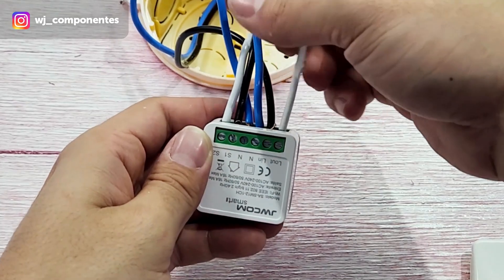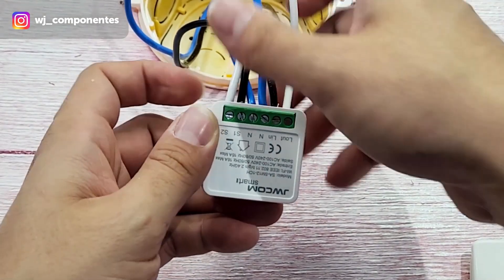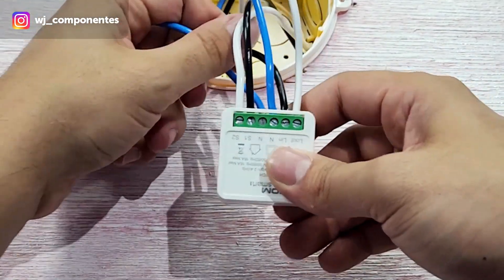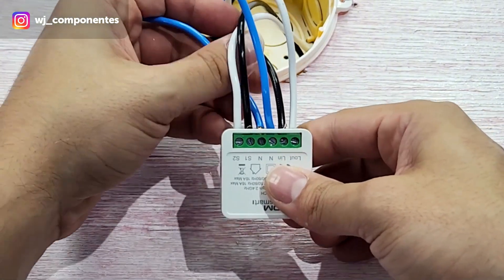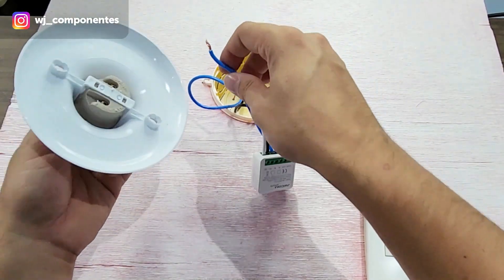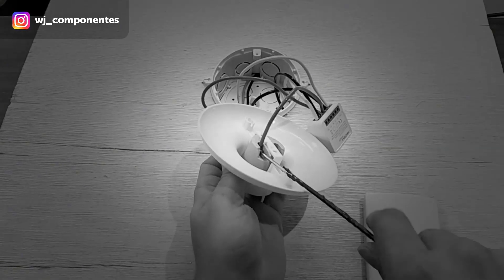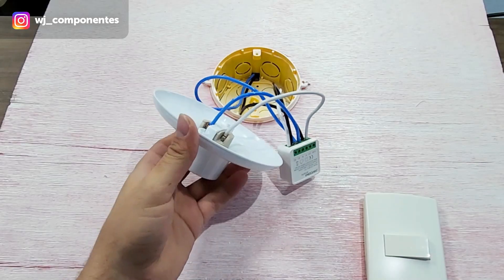Reviewing: these two are the ones that go to the lamp — L out and neutral. S1 and S2 are the two wires that go to our switch. And L in and neutral are the ones that come from the breaker box. Now let's pick up and connect our lamp's two wires.